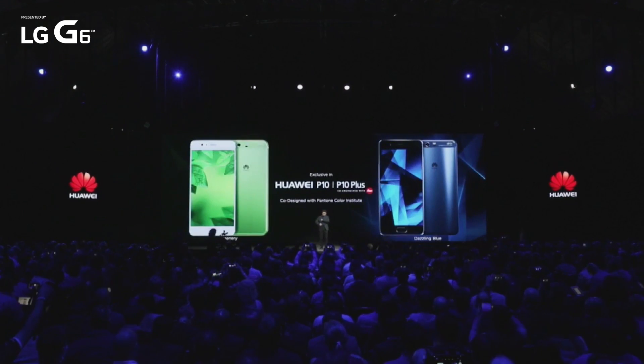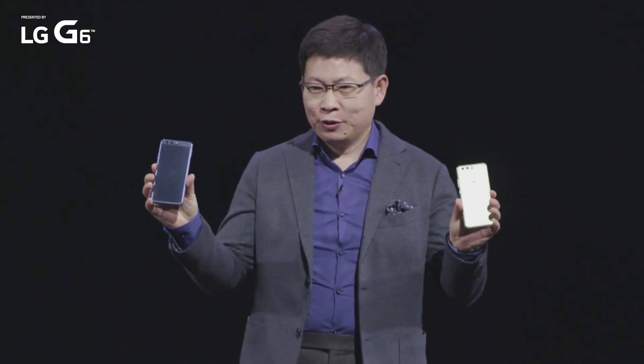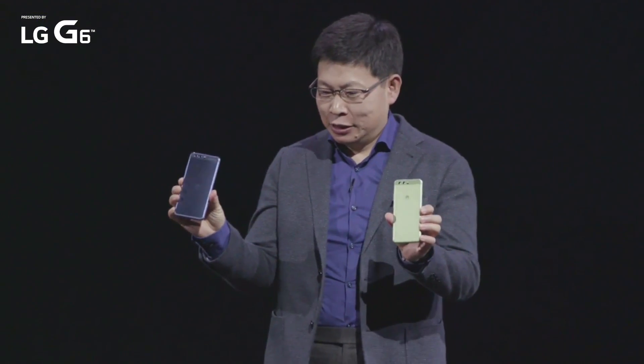Here are the phones with a greenery and a dazzling blue. We are using the latest generation Gorilla Glass — the fifth generation. It's much stronger. There are many people that drop their phone and break the screen. So this phone has the strongest glass — 80% improvement in drop performance from our test.